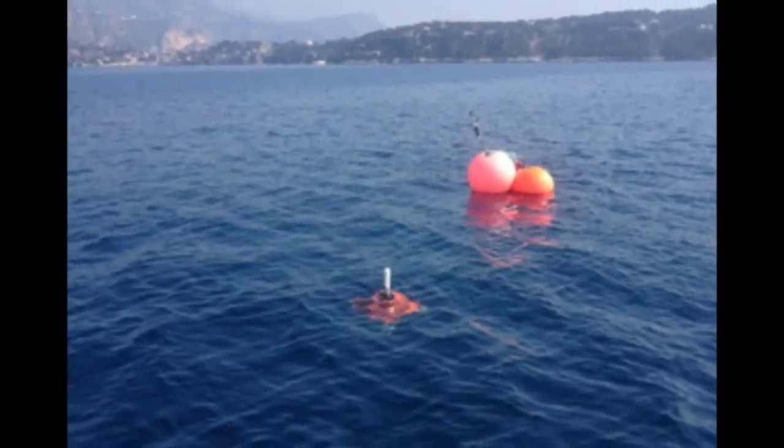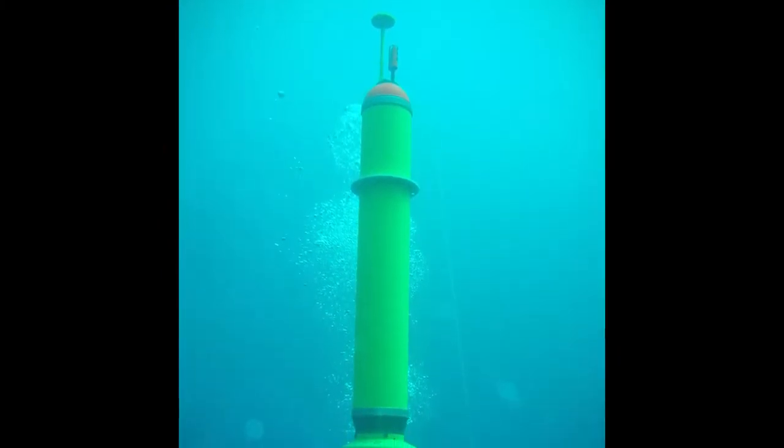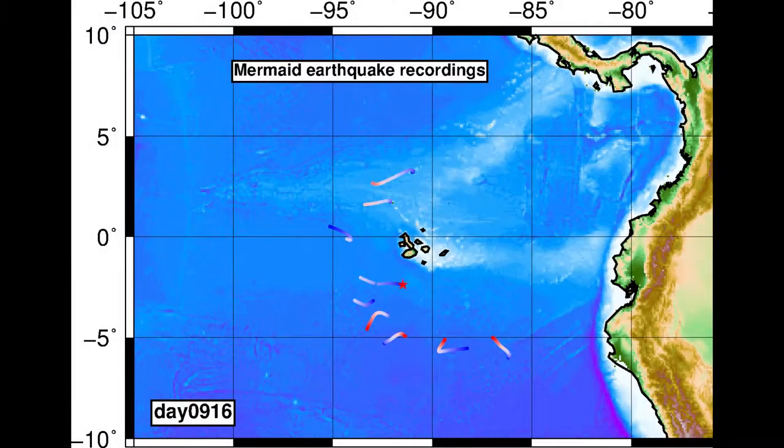We throw it in the water. It goes down to about a mile deep and it drifts passively with the ocean, so that means it may go two or three miles per day. It listens to the acoustic signals. When there is a ship passing or when there is a whale singing in the neighborhood, it will actually analyze the signal and decide whether this is an earthquake or not.